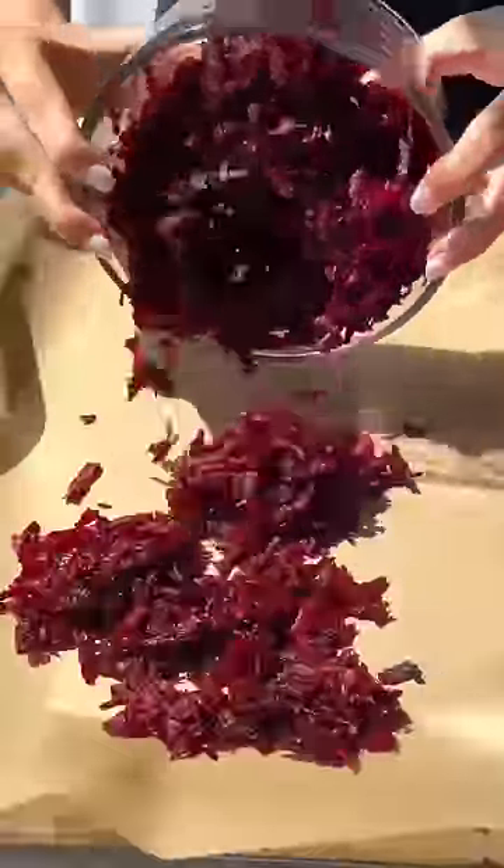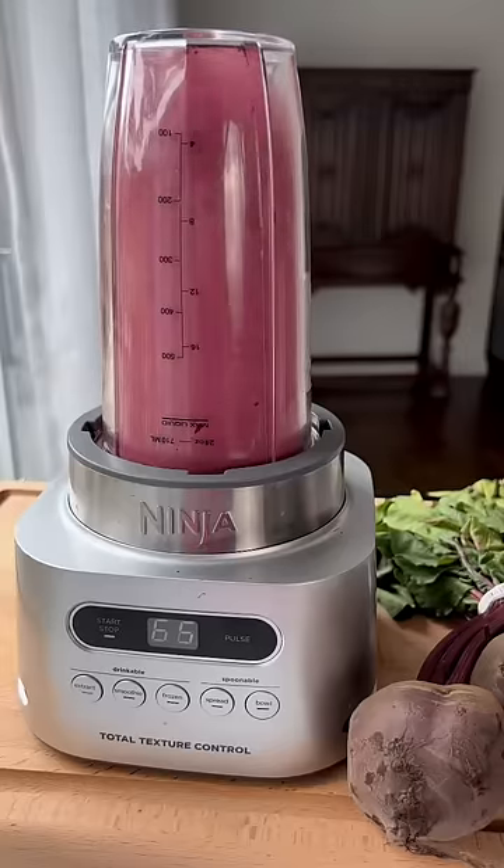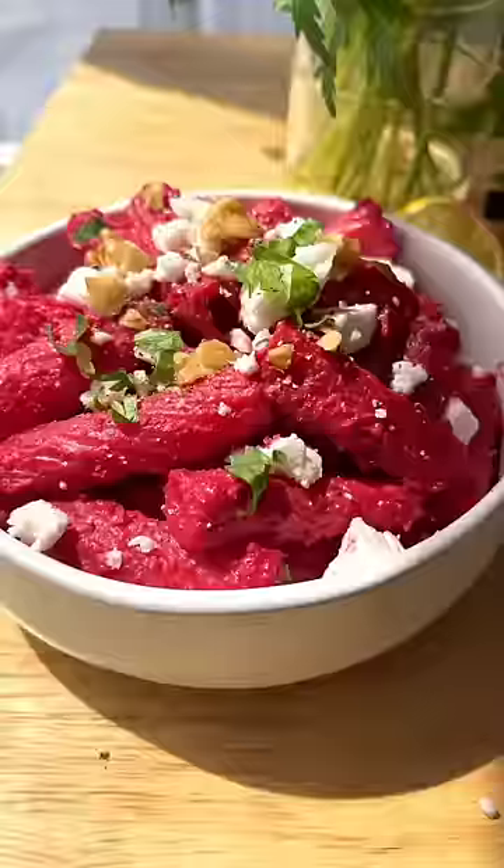Making your own beet powder is as simple as dehydrating beets, then grinding them up. Drinking it before a workout has been shown to increase oxygen in the blood for better and longer performance. It also makes a great natural food dye for meals like this pink pasta.